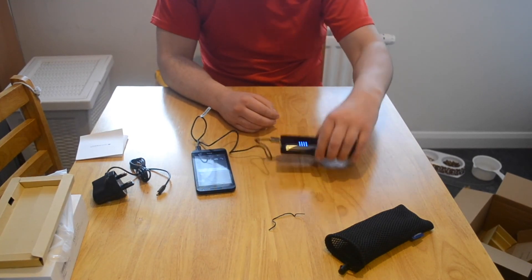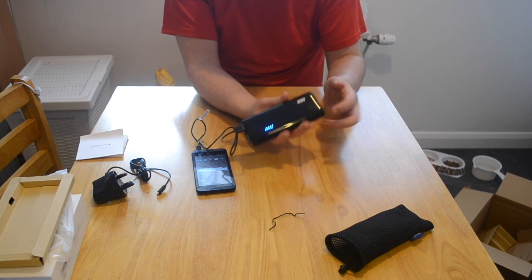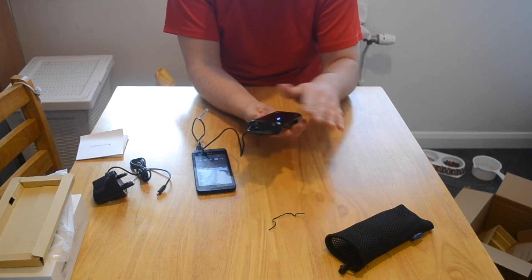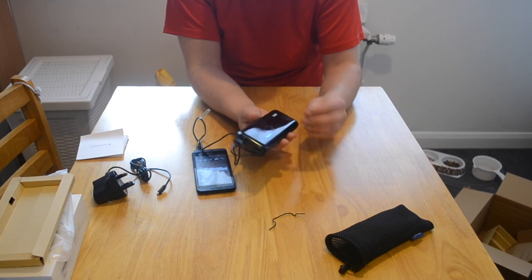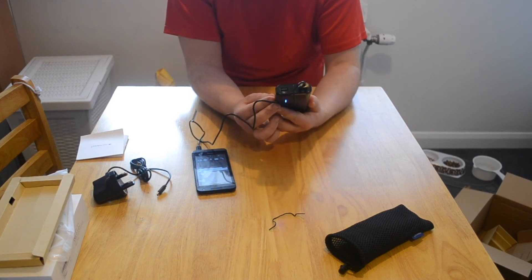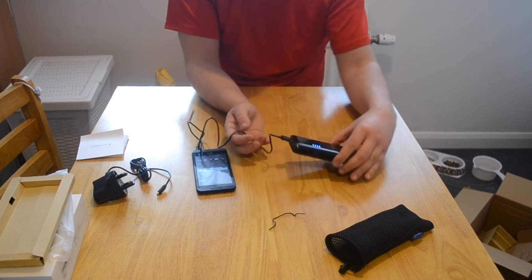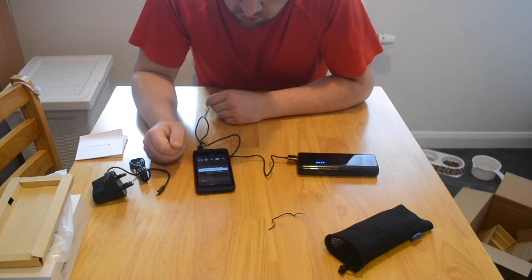Excellent, very happy. Happy with the size, happy with the weight - it is quite sturdy. I can already notice my fingerprints are all over it, so I wouldn't be too concerned about cleaning it given it's just going to get fingerprints and smudges. But it's a nice shiny black finish and I'm really happy with the size and compactness. It's charging on my phone no problem whatsoever.